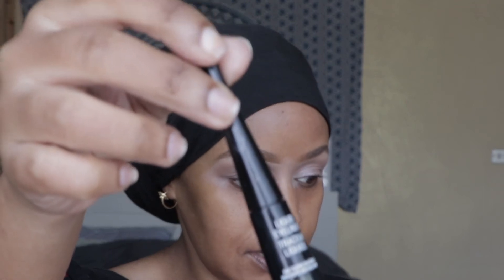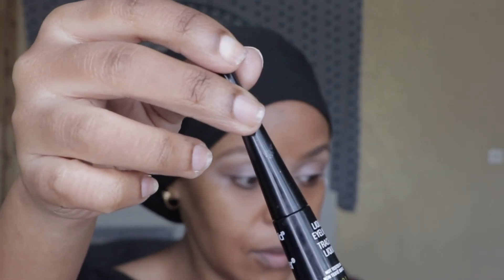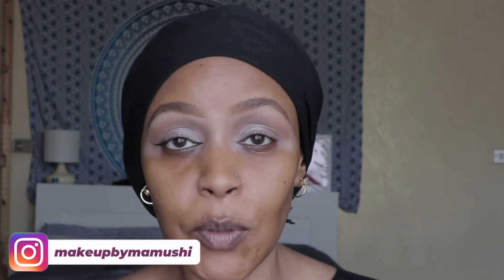For the eyeliner I'm gonna use the Wet and Wild Mega Liner — this is a liquid eyeliner. I'm just gonna do a simple eyeliner with a small wing. I'll do the second eye and I'll be right back.